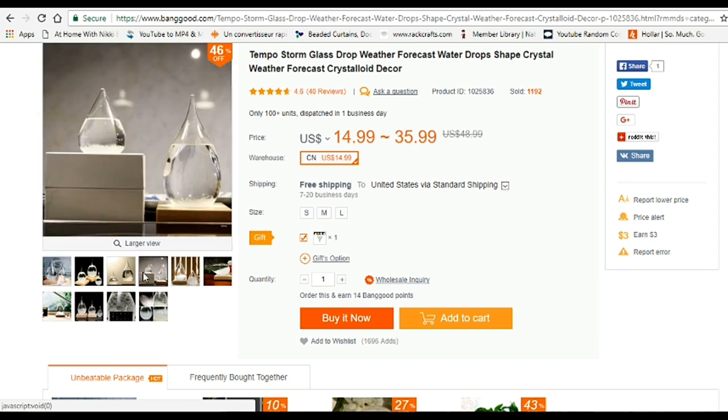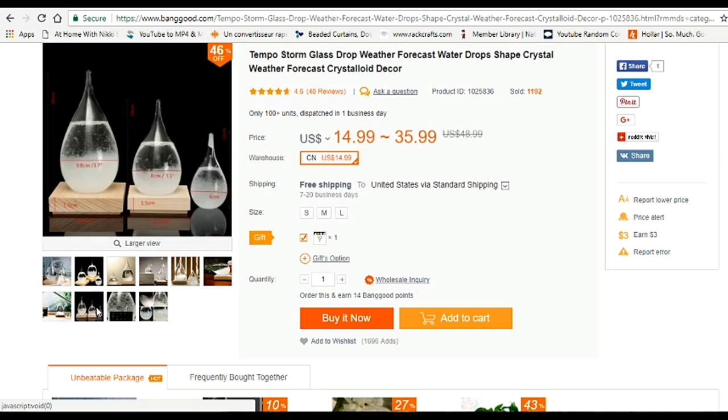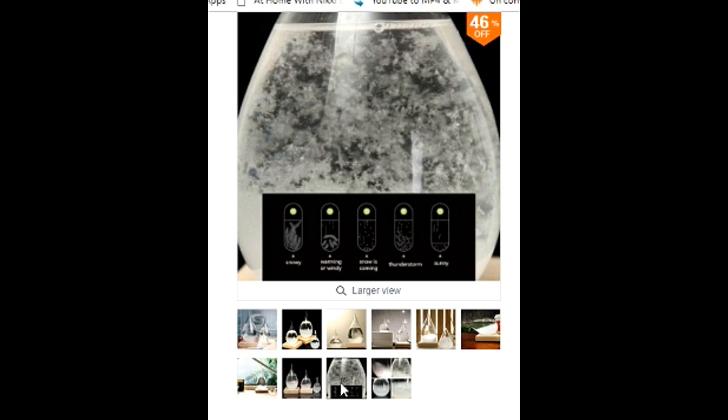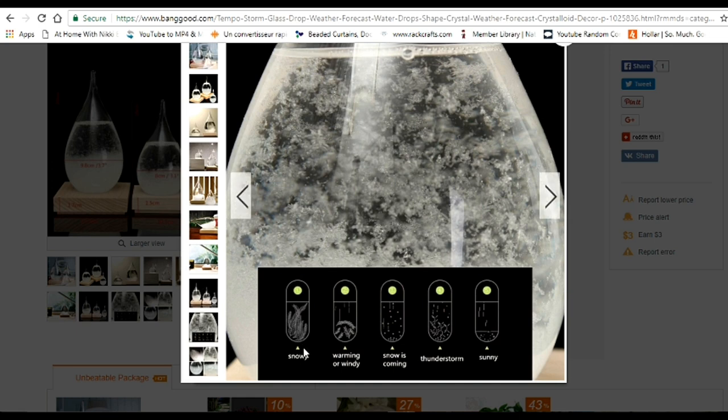What it's supposed to do is you sit this item out in your home and it helps tell the forecast. How it works: if it has feather-like things in it, it means it's going to be stormy. If it's going to be stormy outside, you'll get these little things that look like fern leaves. If it's warming or windy, you get a similar effect but they settle to the bottom. It also shows you if snow is coming, if there are thunderstorms, or if it's going to be sunny outside.